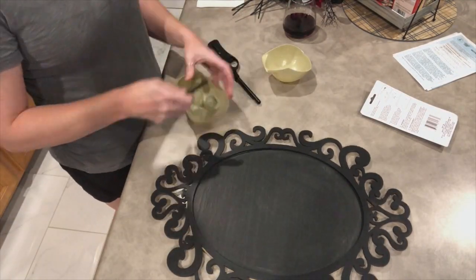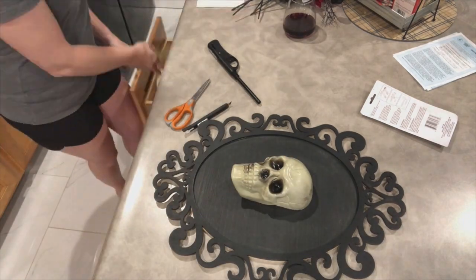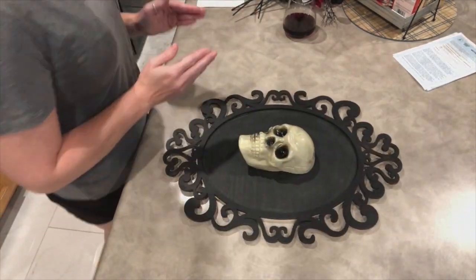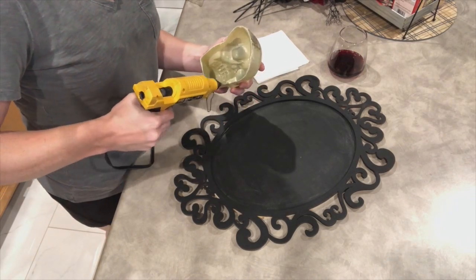After I have the skull cut and in place where I want it, I'm going to use the hot glue gun to hot glue the skull to the back of the board.